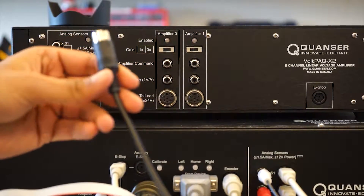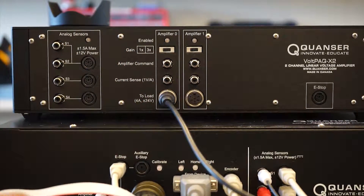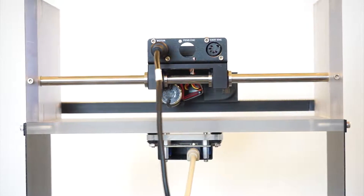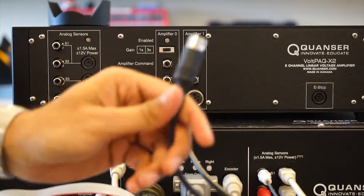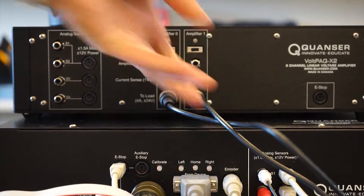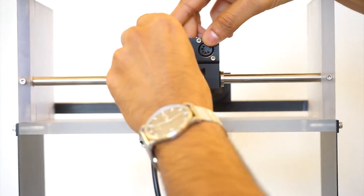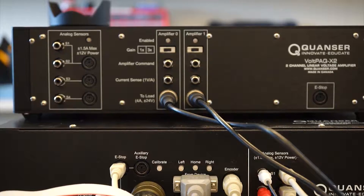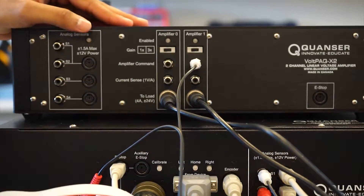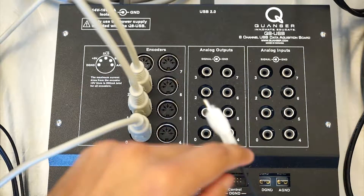Moving on to the VOLTPAC amplifier, plug one end of the 6-pin DIN cable into the 2-load port for amplifier 0, and plug the other end into the 1st-story motor port of the structure. Using another 6-pin DIN cable, plug one end into the 2-load port for amplifier 1, and plug the other end into the 2-storey motor port for the structure. Next, plug one end of an RCA cable into the amplifier command port for amplifier 1, and plug the other end into analog output 2 on the DAC.